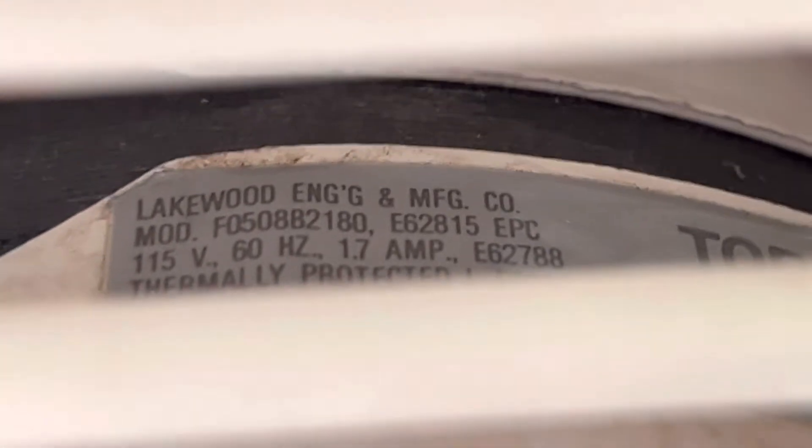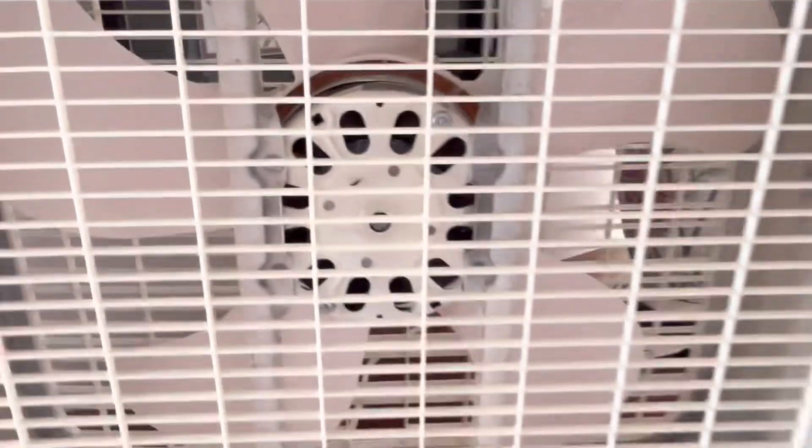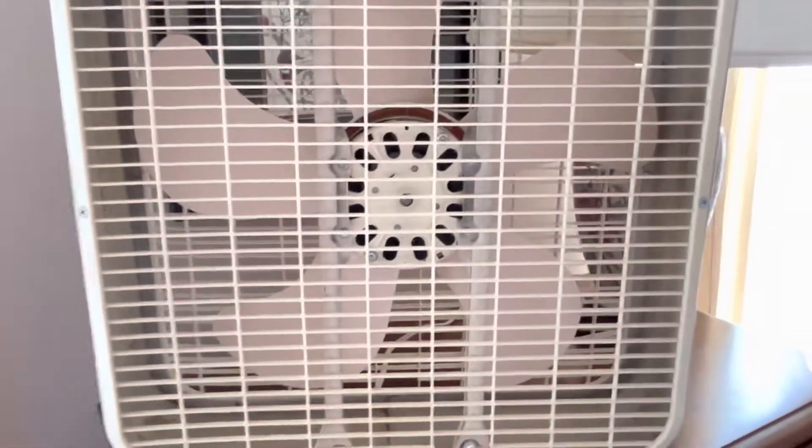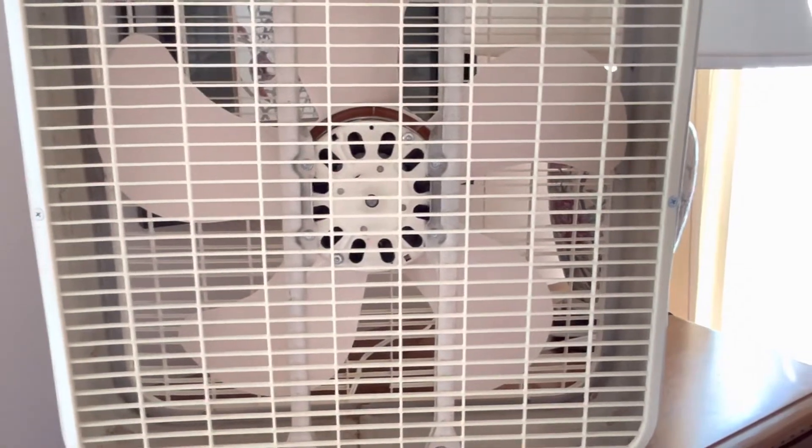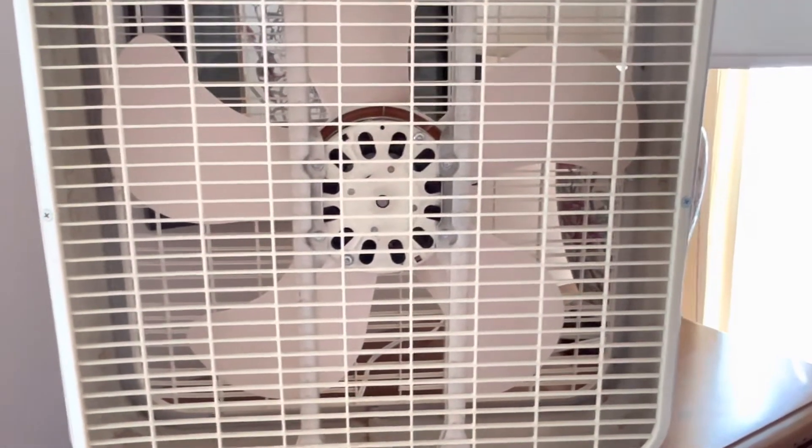Let me see what that sticker says - come on, I've got this fancy phone and it doesn't even focus. 1.7 amps, and it's got the wire colors. I did not open up the motor; I didn't really have to. The fan was very good on oil - it had a really good spin down when I got it and I don't want to open up the motor and lose that spin down, so I just added some oil.